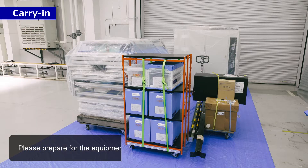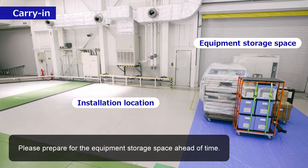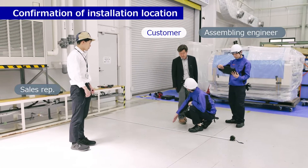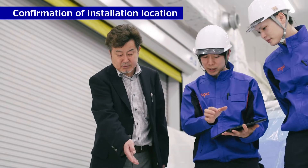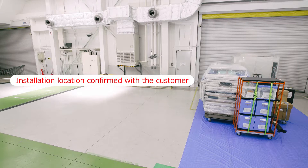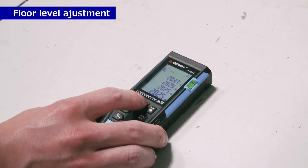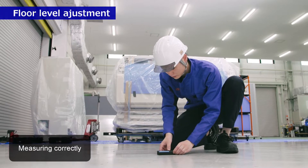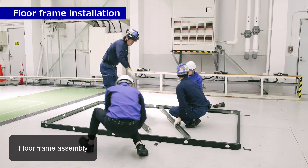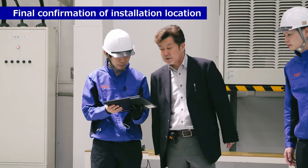Please prepare the equipment storage space ahead of time. Confirmation of installation location. Floor frame installation. Final confirmation of installation location.